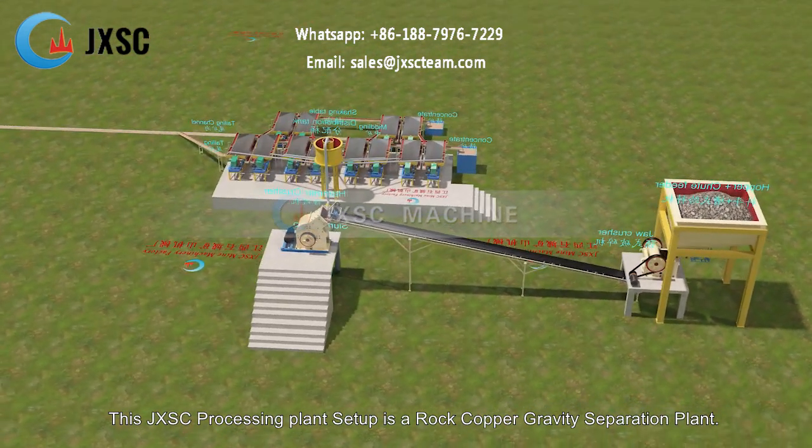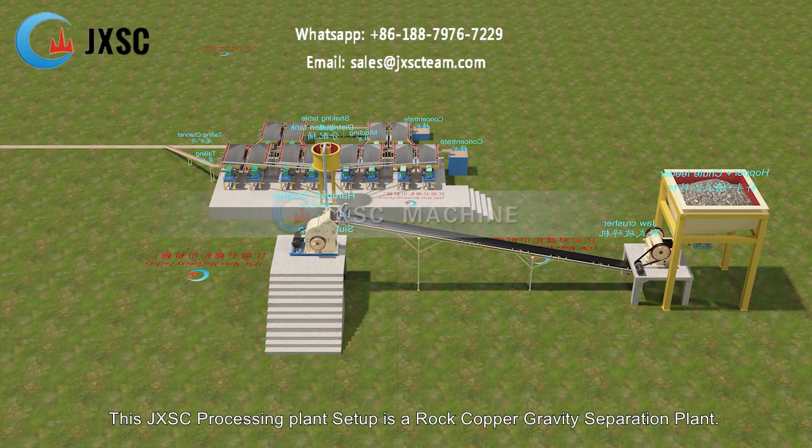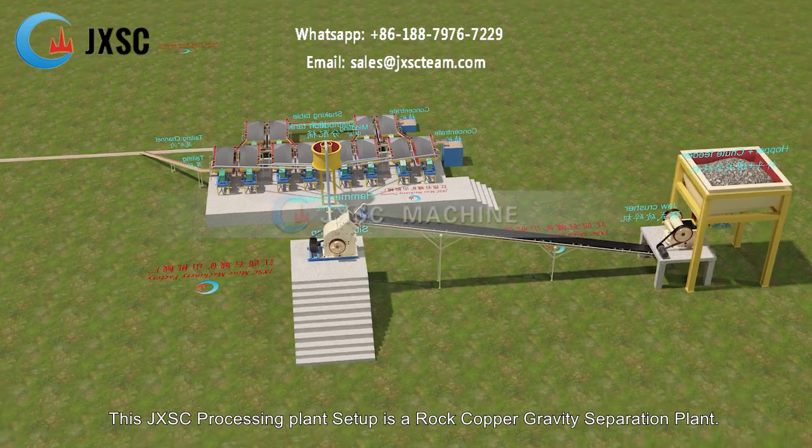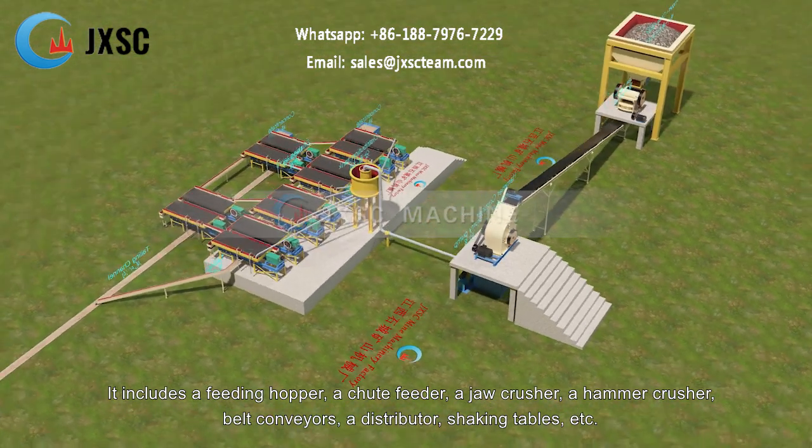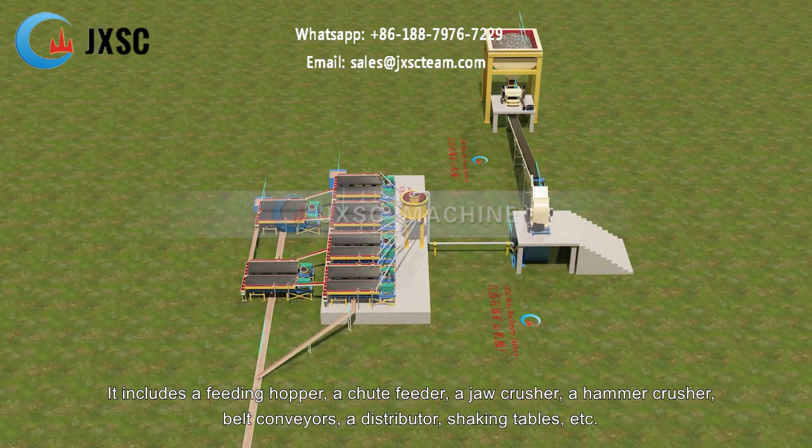This JXSC processing plant setup is a rock-copper-gravity separation plant. It includes a feeding hopper, a shoot feeder, a jaw crusher, a hammer crusher, belt conveyors, a distributor, shaking tables, etc.